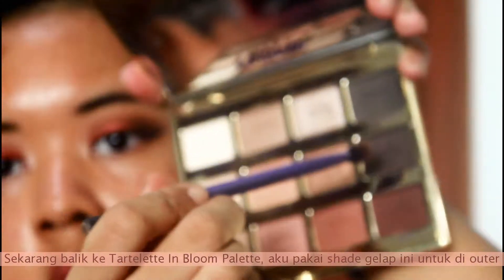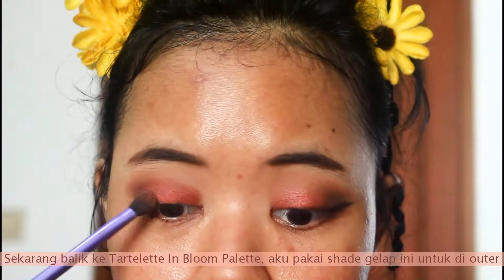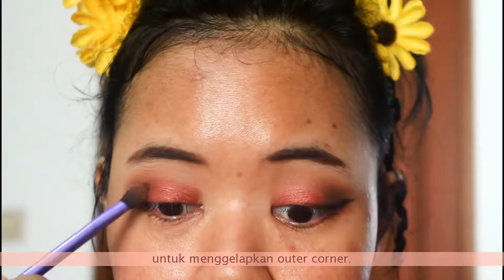Now back to the Tarte In Bloom palette — I'm taking this dark shade and putting it on the outer corner to darken up the outer corner.